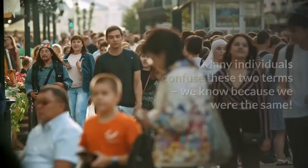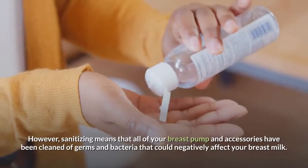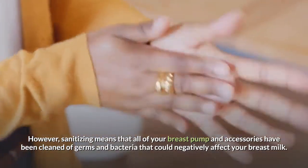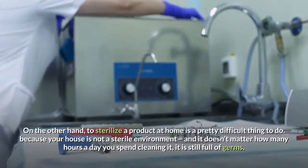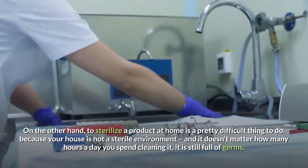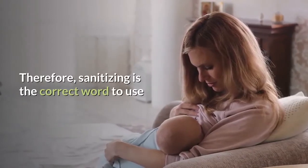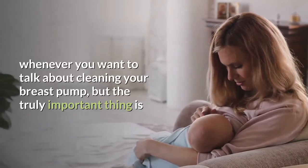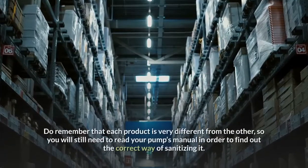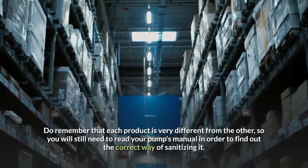Sanitize versus sterilize. Many individuals confuse these two terms — we know because we were the same. However, sanitizing means that all of your breast pump and accessories have been cleaned of germs and bacteria that could negatively affect your breast milk. On the other hand, to sterilize a product or equipment is a very difficult thing to do at home because your house is not a sterile environment, and it doesn't matter how many hours a day you spend cleaning it, it is still full of germs. Therefore, sanitizing is the correct word to use, and it is perfectly fine to sanitize your pump in order to obtain your baby's milk. Do remember that each product is very different, so you will still need to read your pump's manual to find out the correct way of sanitizing it.